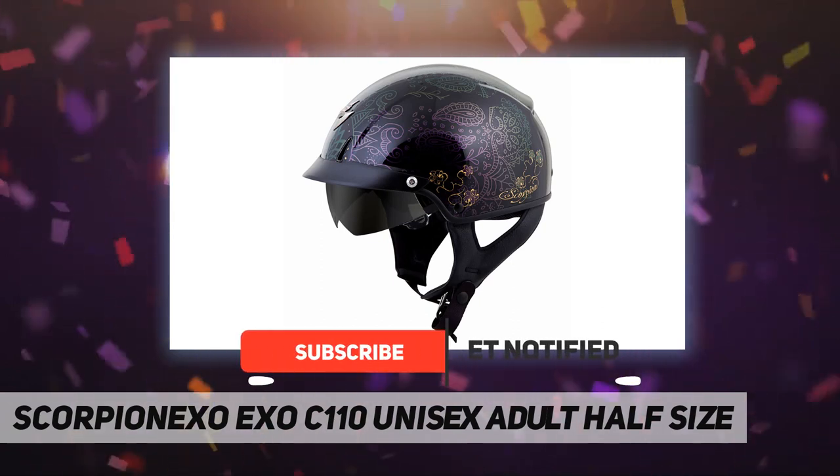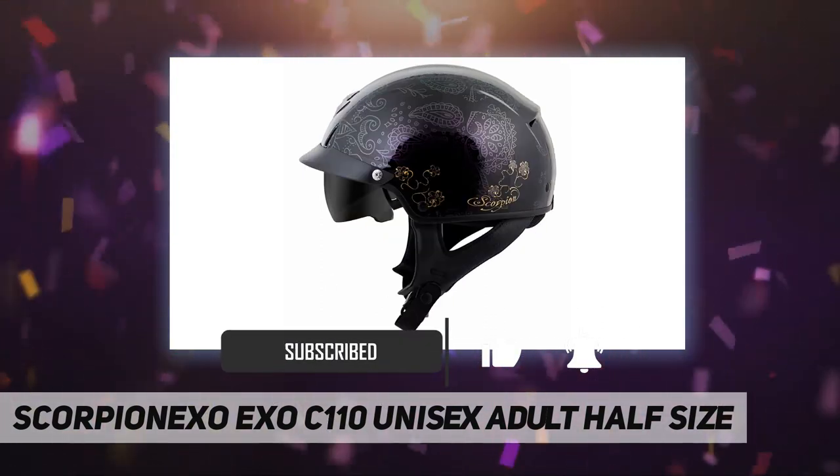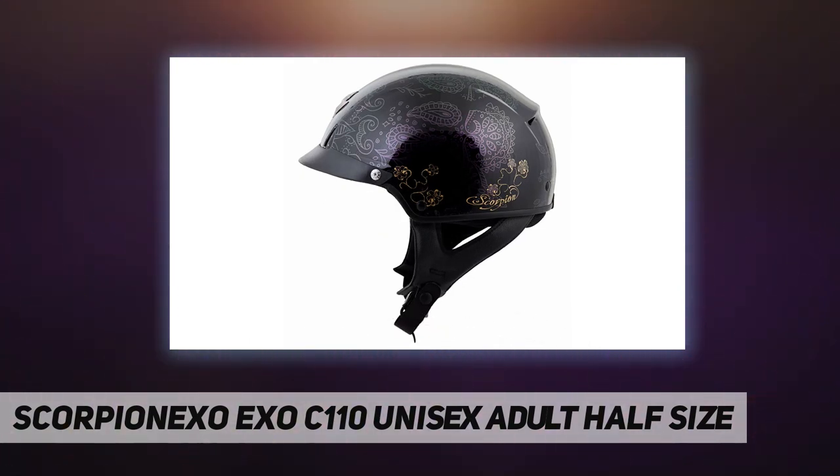Removable ear flaps have pockets for speakers and communication devices. Aerotuned ventilation system, low-profile peak visor, dual density EPS liner.